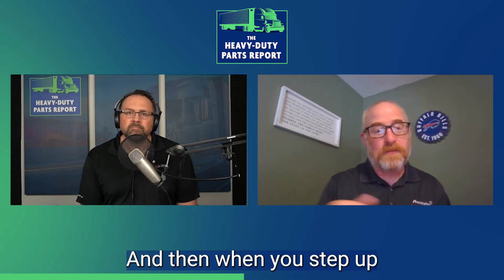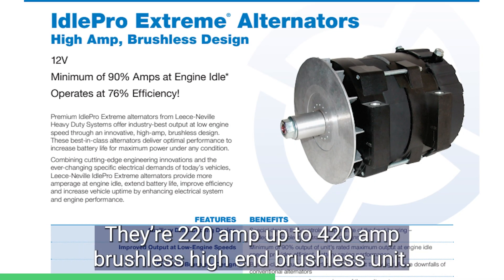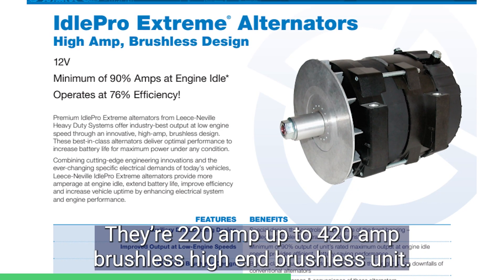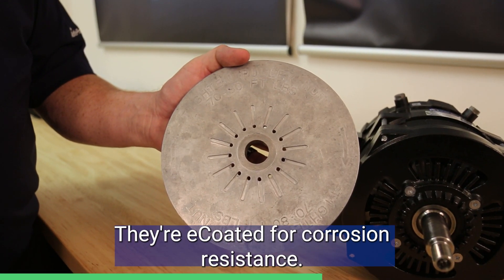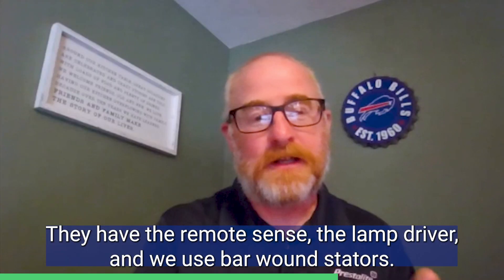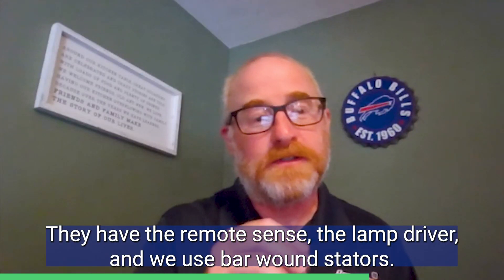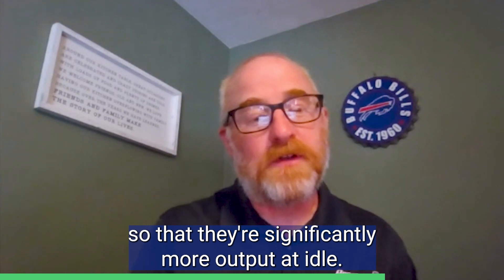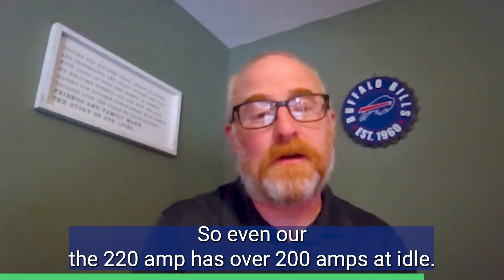When you step up to brushless units, we have our IdlePro Extreme alternators. They're 220 amp up to 420 amp brushless, high amp brushless units. They're E-coded for corrosion resistance. They have remote sense, the lamp driver, and we use bar wound stators so that they have significantly more output at idle — so even the 220 amp has over 200 amps at idle.